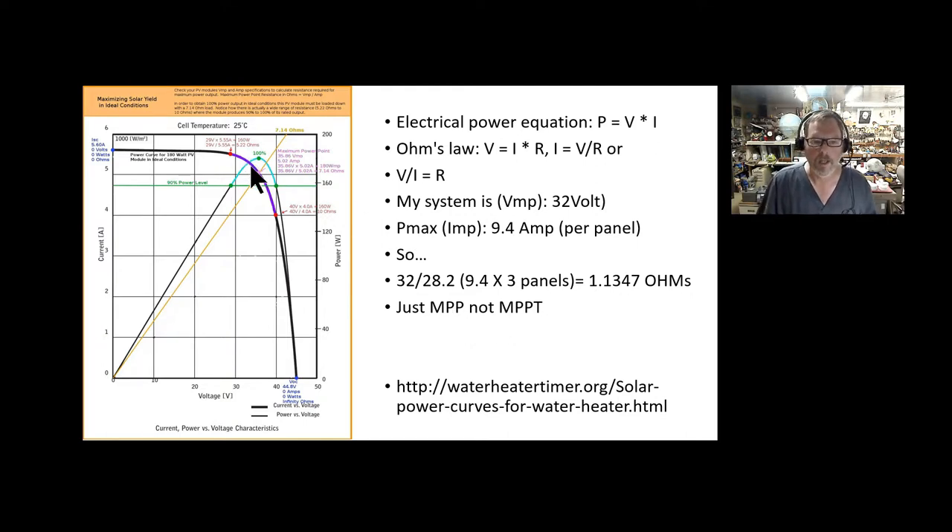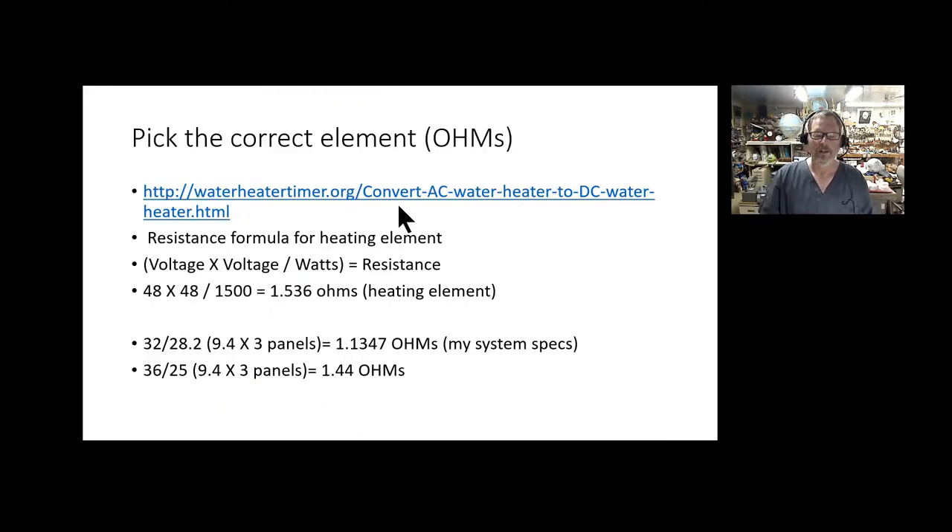I'm not talking about maximum power point tracking yet — that's just what the maximum power point should be. You want it up in the higher current and higher voltage range, but there are always atmospheric variables like clouds and humidity making it drift around a bit. The waterheatertimerDOTorg site has more information including a page on converting an AC water heater to DC water heating — a good resource.